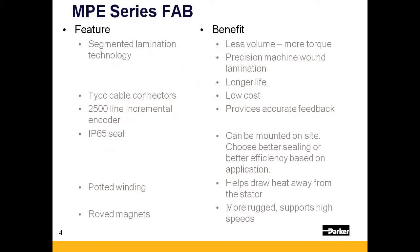Sold as an economy motor, the MPE has the features and benefits found in higher priced motors that are sold in today's market.